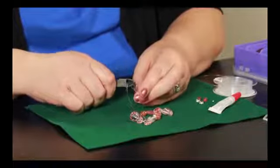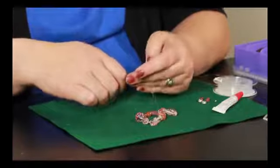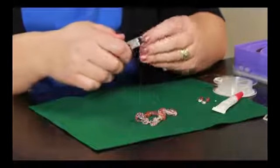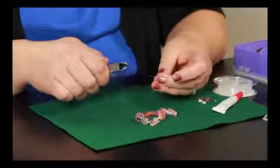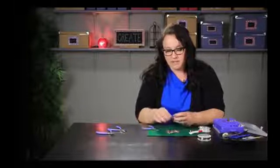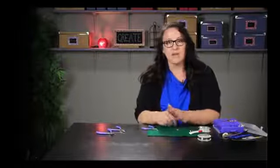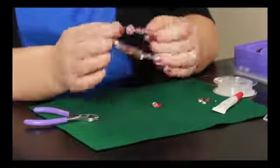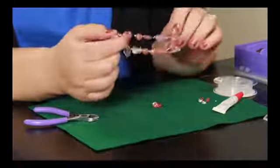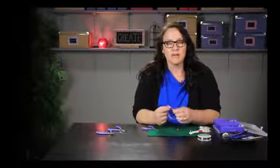That will give you a secure bracelet — scissors actually work better for cutting that plastic stuff to cut the excess off. Your beads won't come off, and then you would have a simple beaded stretch bracelet. That is a nice simple easy jewelry craft that even kids can do. I'm Paula from MemakeyThings.com. Have a great day.